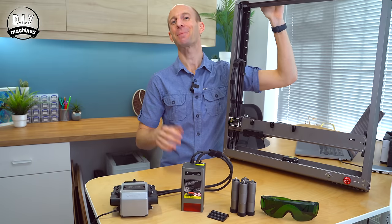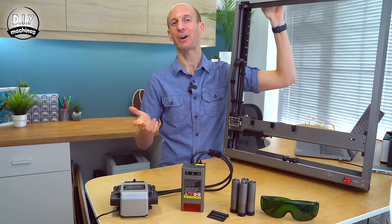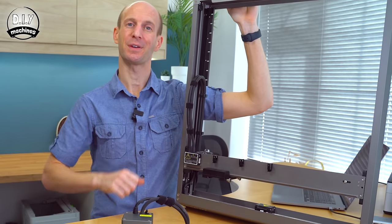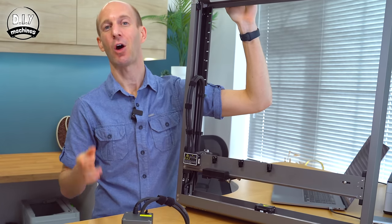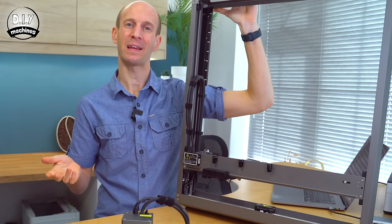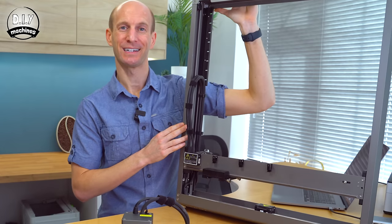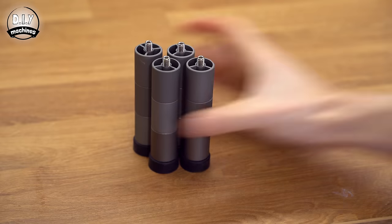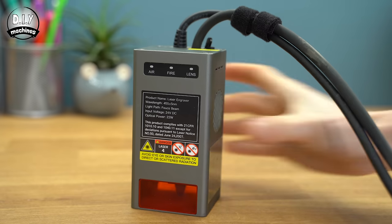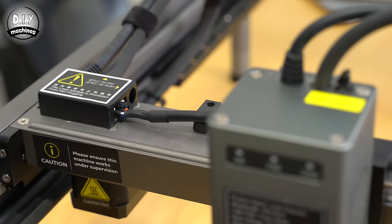Now I'm going to be using this Falcon 2 20W diode laser, which Creality have kindly sent to me, so I can test it whilst designing and sharing some projects with you. As we go along throughout this project, I'll give you some tips and tricks about using this that I've learnt along my way, as well as highlighting some of the things I like and don't like about this machine. First off, the machine came pretty much completely ready to go. All I needed to do was attach the legs, tool head, and air assist pump. Easy.